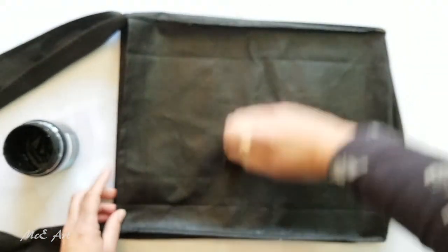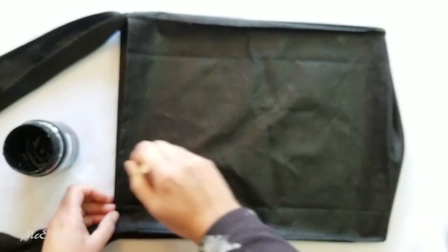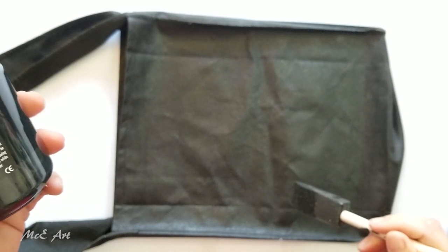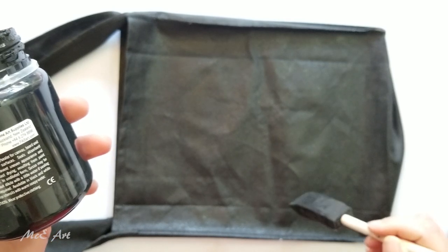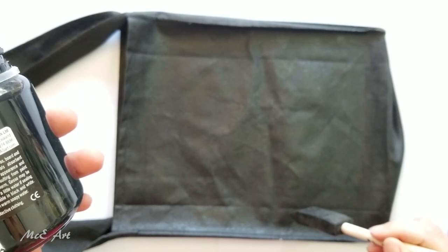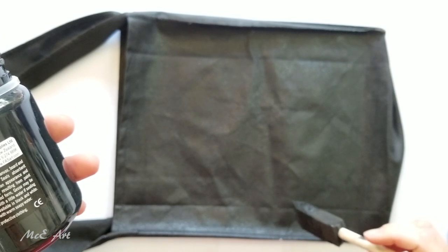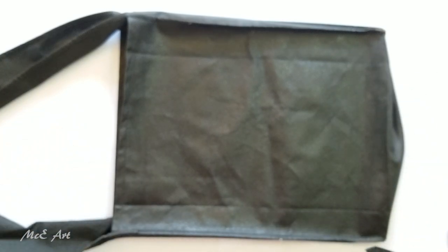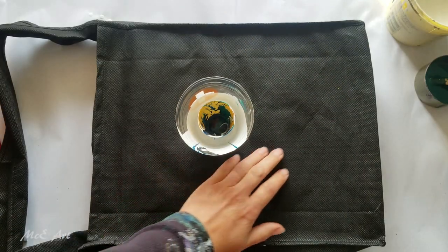I'm going to leave it to dry. The gesso tin says it seals absorbent surfaces to prevent uneven appearance and excessively fast drying resulting from paint penetration. In undiluted form, gesso may be textured, but dilute with a little water if sealing only is required. It doesn't say how long it takes to dry, so I'll set it aside and come back to it shortly.